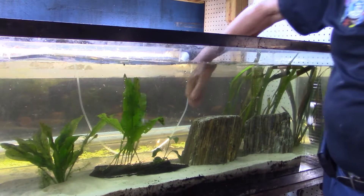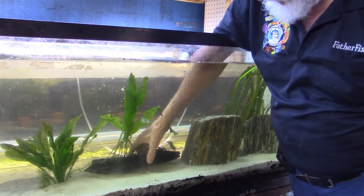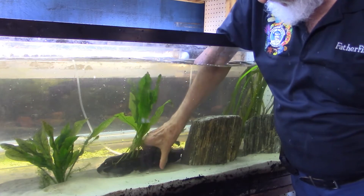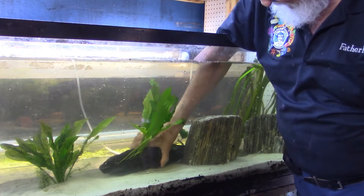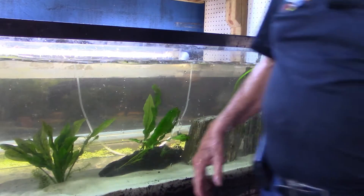Now I think this plant is going to go to the back. Get it slightly angled and put it up against the rock.